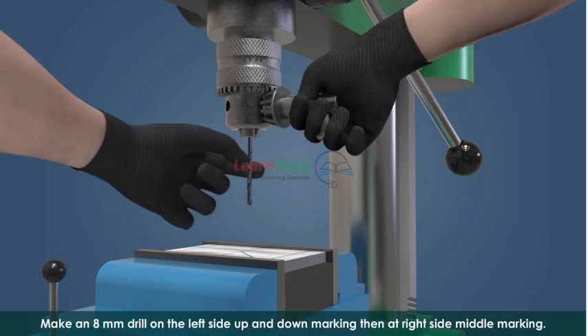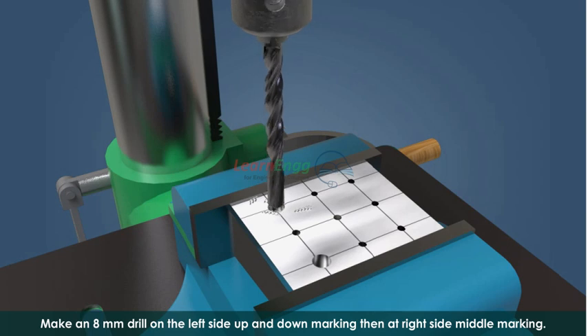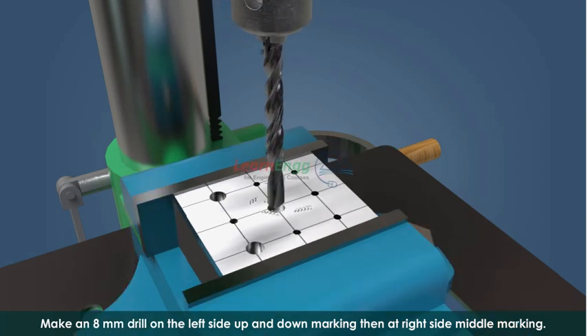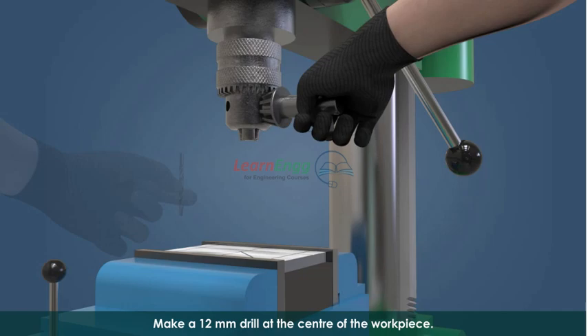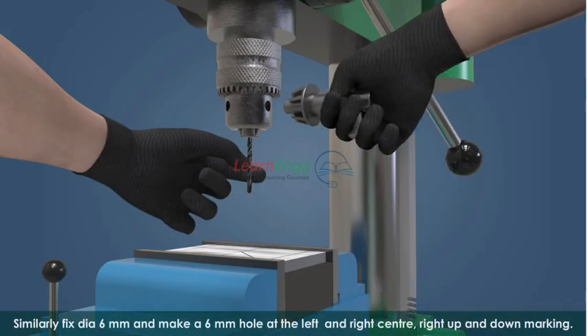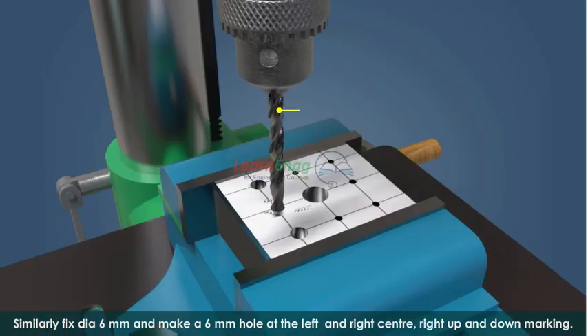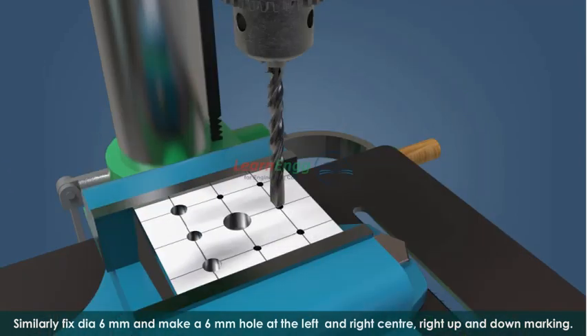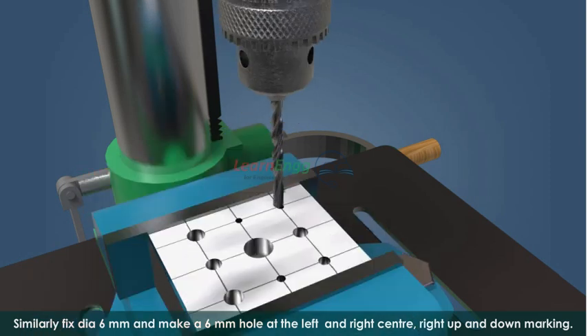Make an 8 mm drill on the left side upper and lower markings, then on the right side middle marking. Make a 12 mm drill at the center of the workpiece. Similarly, fix a 6 mm diameter drill bit and make 6 mm holes at the left and right center upper and lower markings.